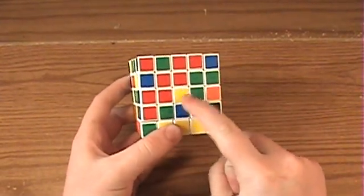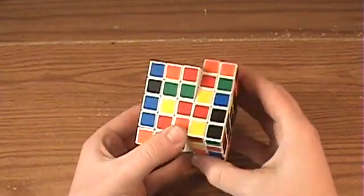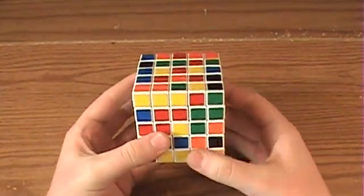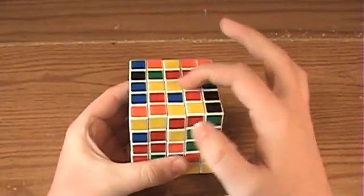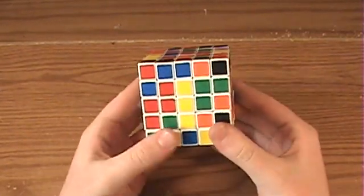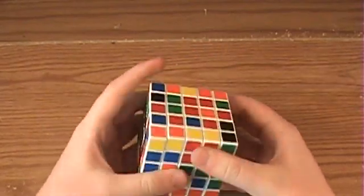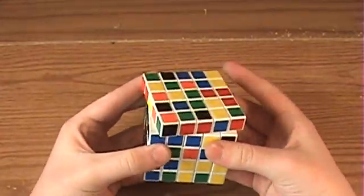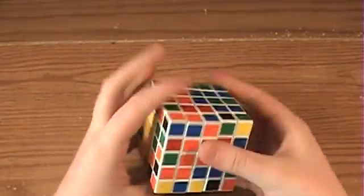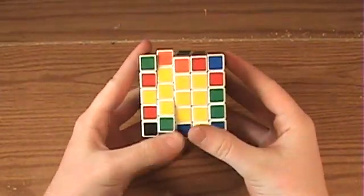But if you don't have any of these center edges touching the center, then just connect some edges together so that they are across from each other, just like this, and then rotate it into position. Then you can go up, get between the edges to form a 1x3 bar, and then bring it down, using the same moves as what you did with the 4x4. And then you can connect other 1x3 bars easily and go up and grab them.